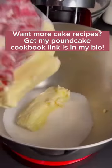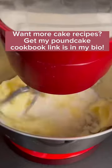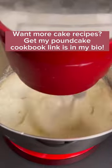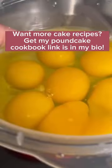Exact measurements will be at the end of the video. Next, in a mixer or with a hand mixer, I'm going to blend together some butter, some sugar, and some canola oil. I'm going to blend it till it becomes white and fluffy — it should double in volume just like this here.